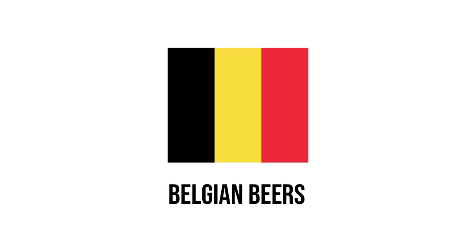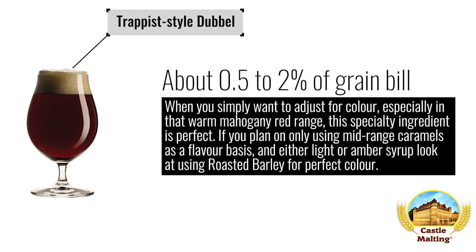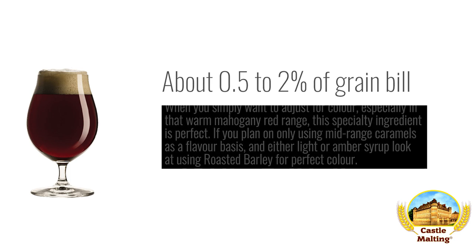Belgian beers — Trappist style dubbel. When you simply want to adjust for color, especially in that warm mahogany red range, this specialty ingredient is perfect. If you plan on only using mid-range caramels as a flavor basis, and either light or amber syrup, look at using between 0.5 to 2% roasted barley for that perfect color without making the beer roasty.